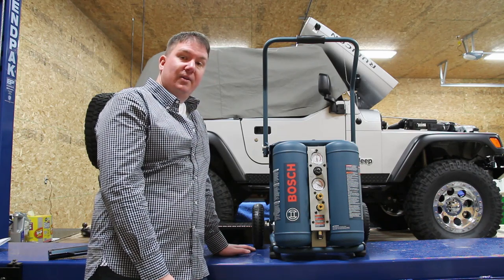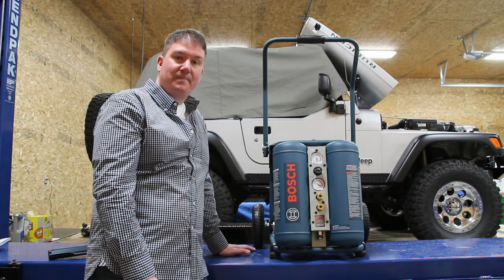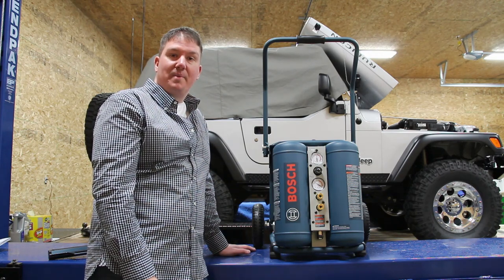If you are looking for an air compressor, check it out — you can go to Bosch's site for more information. This is Brian from Workshop Addict. Have a good day.